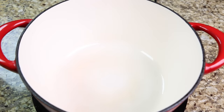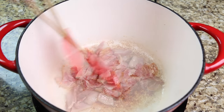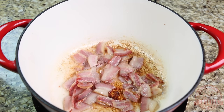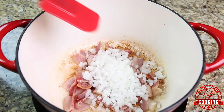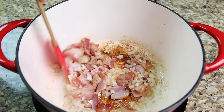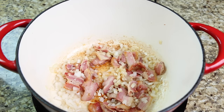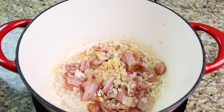Using medium heat, bring your pot or Dutch oven to temperature. Now add your bacon and fry for three minutes. Add the onions and sauté for two minutes. Now add the garlic and continue to sauté for an additional two minutes.